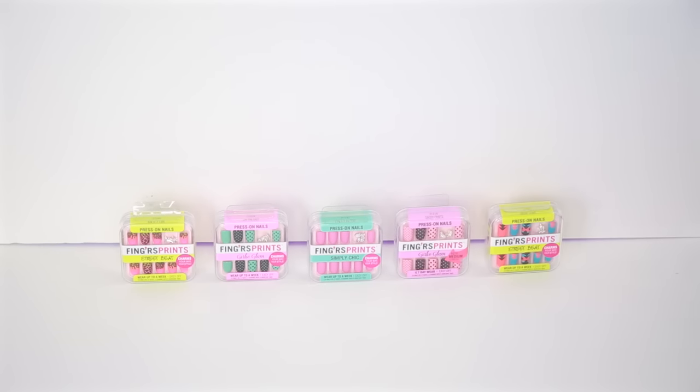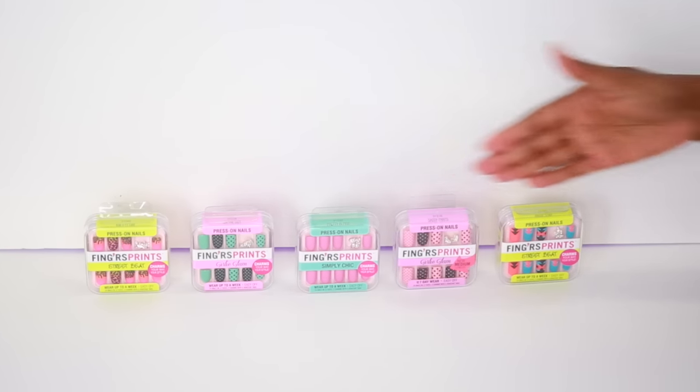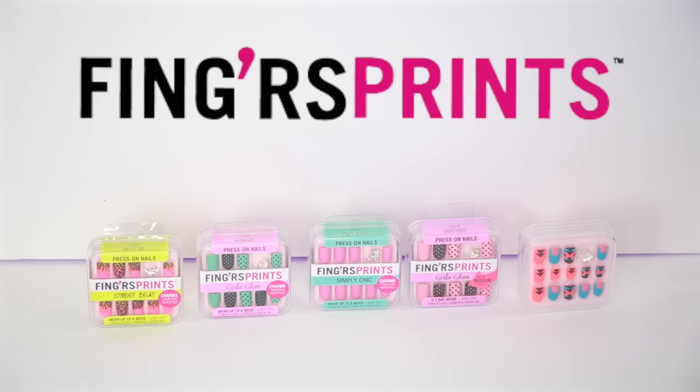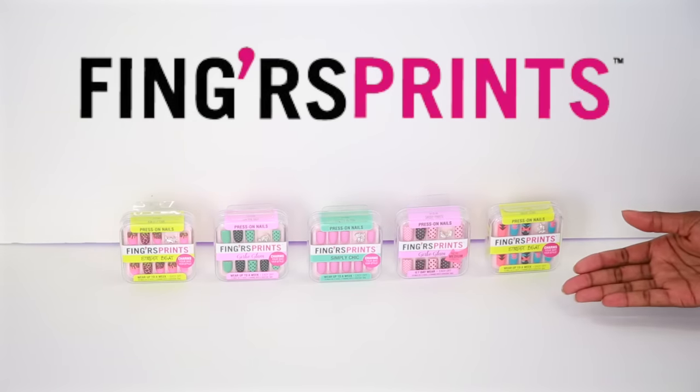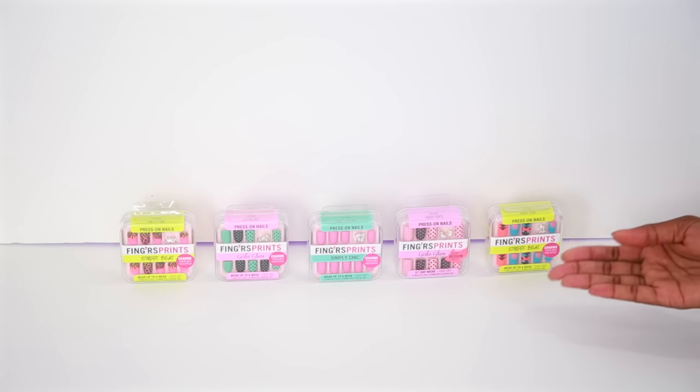We're sticking with the nail trend right now. The next thing I want to show you is some press-on nails that I picked up. As you guys know, I don't do acrylic right now, so I've been searching for great press-on nails for a quick fix. These are the ones I picked up — this came in a set of 5 and is by Fingerprint Street Beats. I paid $13.57 for these and the shipping was very quick, coming within a week.